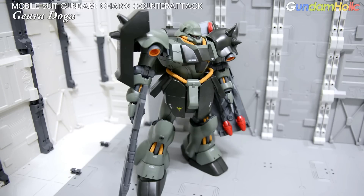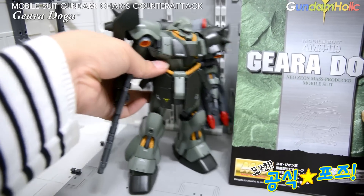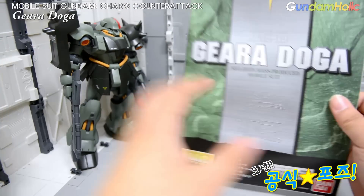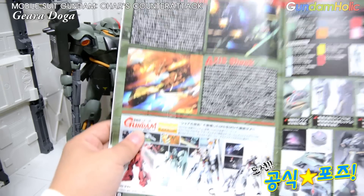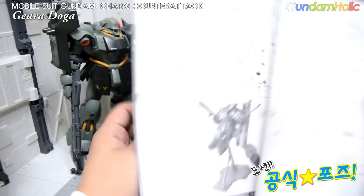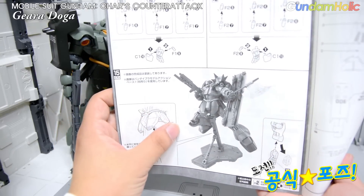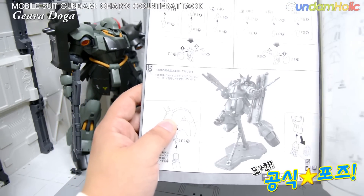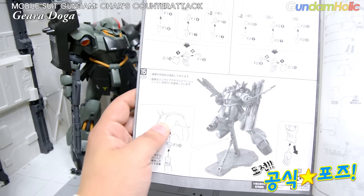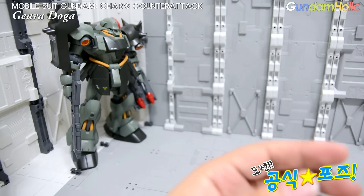다음으로 공식 포즈를 따라해 보는 시간을 갖도록 하겠습니다. 기라도가의 매뉴얼이고요. 내부 안에 스탠딩 포즈나 극중 장면을 재연한 여러 가지 모습이 존재하는데, 오늘은 매뉴얼 뒤에 있는 무장을 들고 있는 활용 포즈를 따라해 보도록 하겠습니다. 라이플과 빔액스를 들고 있는 모습으로 되어 있네요.